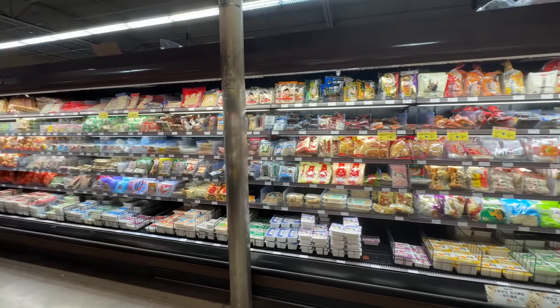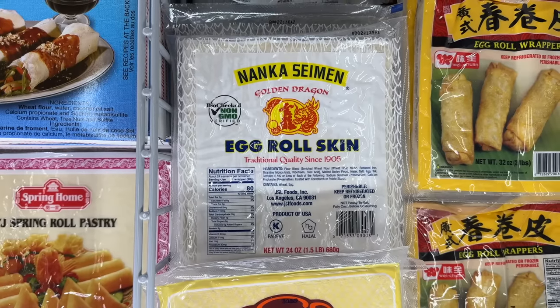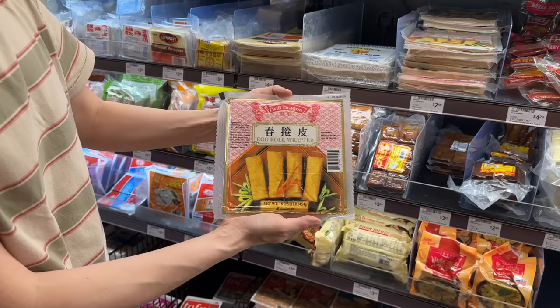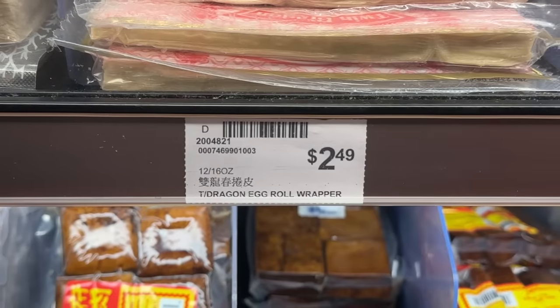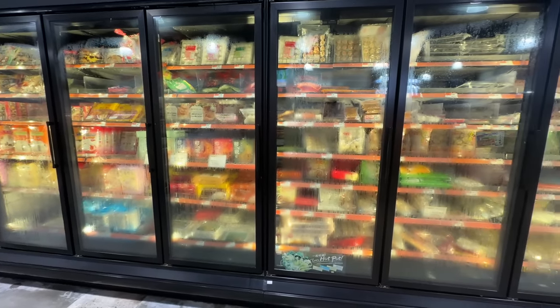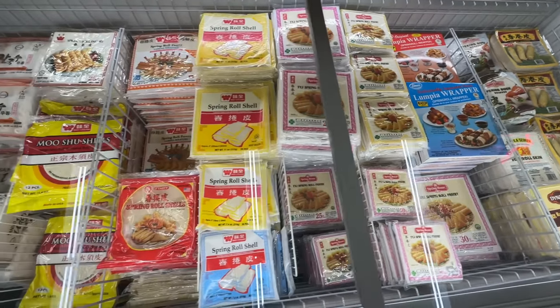For the egg roll skins, there are a couple of brands that work really well. If you can find Golden Dragon, these are good, and Twin Dragon also makes a decent skin. Not really sure what's going on with mythological reptiles and good egg rolls, but in all honesty, most of the commercially available wrappers are basically the same, so just grab whatever is most convenient.